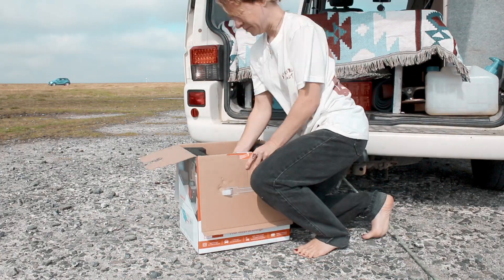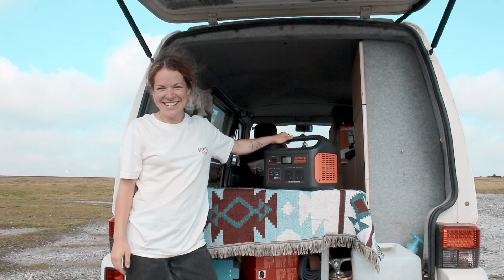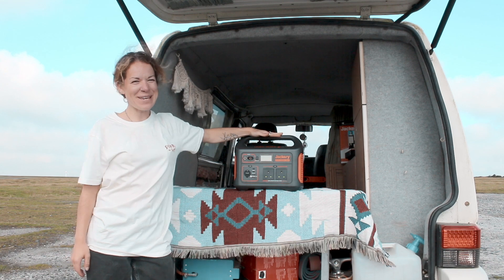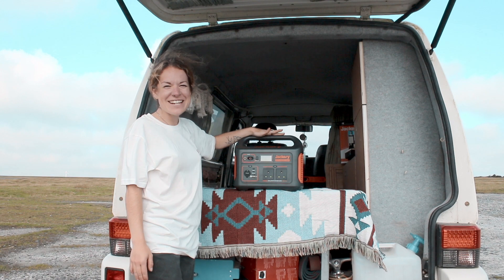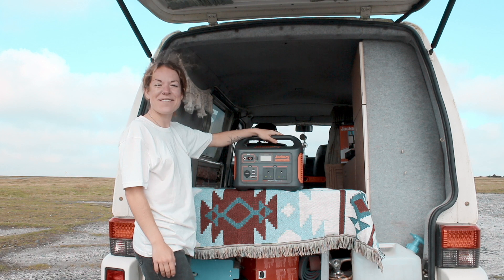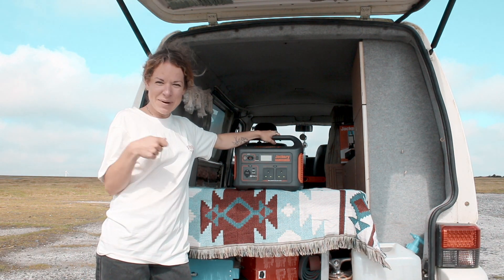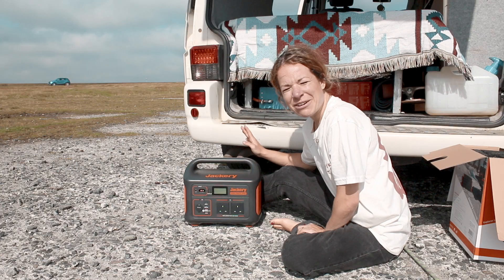This is the Jackery 1000, and this box contains a whole lot of power — this is what we're going to be using to power our van on this trip. This is going to be powering our lights, our fridge, our music, and charging our phones, our cameras, everything. There are no complicated wires involved; it's literally out of the box, plug in and you're good to go.